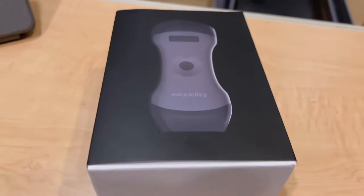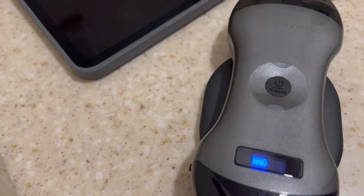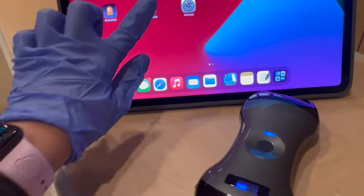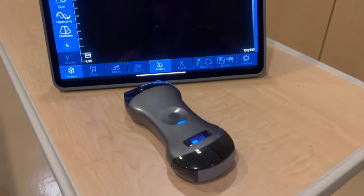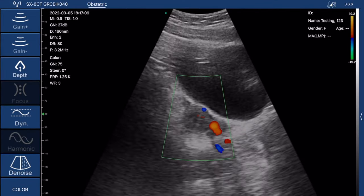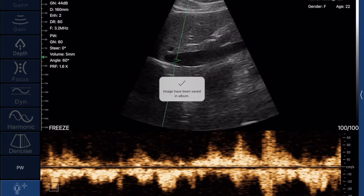Eagle View created a wireless ultrasound probe which makes your practice fully wireless and easy to disinfect. It supports wireless charging, helps reduce the risk of infection, and has a built-in Wi-Fi signal to connect to both iPhones and Android phones. It can do vascular access as well as work as a cardiac ultrasound probe. You can choose B mode, M mode, color Doppler, power Doppler, and pulse wave Doppler, with no extra fees required.